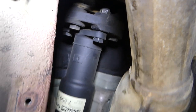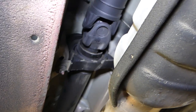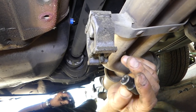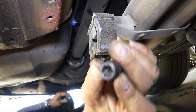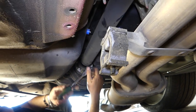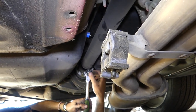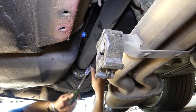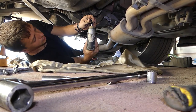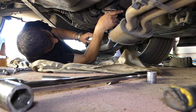This is the flex disc — check it out, the bearing is completely gone, the bushing, everything is done. With the E12 in reverse torque, we're going to remove the six bolts on the back of the driveshaft. Removing the last three now.